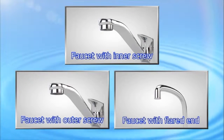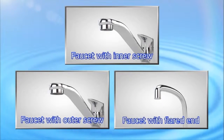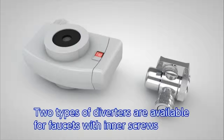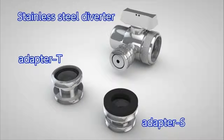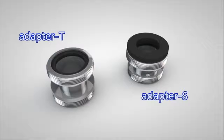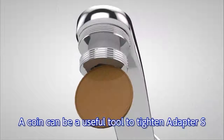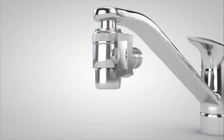Next, we will explain how to install the diverter. First, check what type of faucet you have. We will show you three major types. We will begin by showing you how to install a diverter on a faucet with an inner thread aerator. In this instance, two types of diverters are available to choose from. First, the stainless steel diverter. Remove the aerator attached to the faucet, check the size of the thread, and tighten the adapter T or adapter S with packing material installed to the faucet. Use a coin to tighten the adapter S. Tighten the stainless steel diverter to complete the installation.